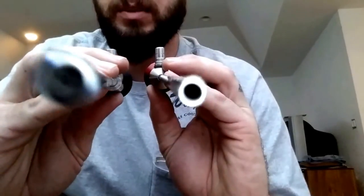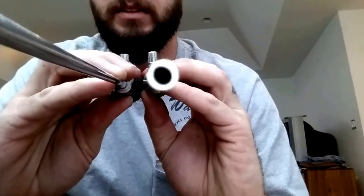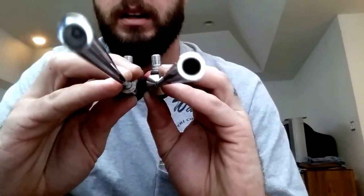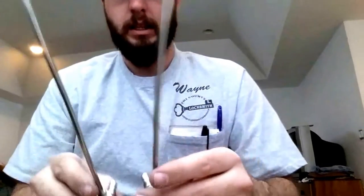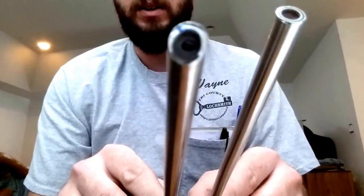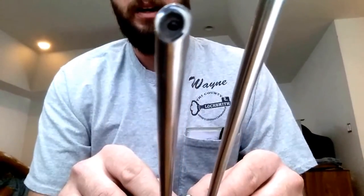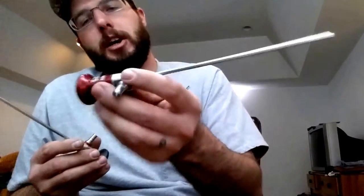The Hawkeye boroscope is going to view straight — you can see that here. The orthoscope, on the other hand, gives you a 30-degree angled view.